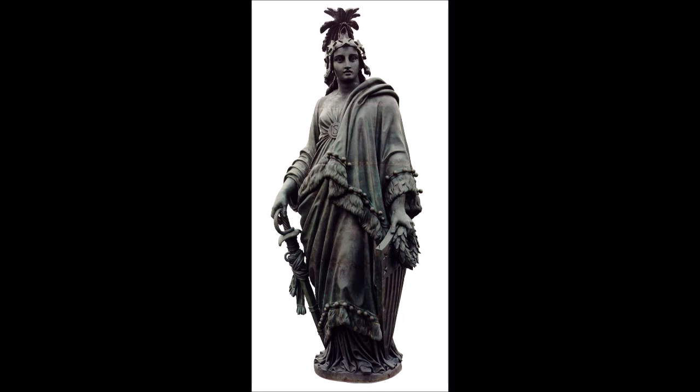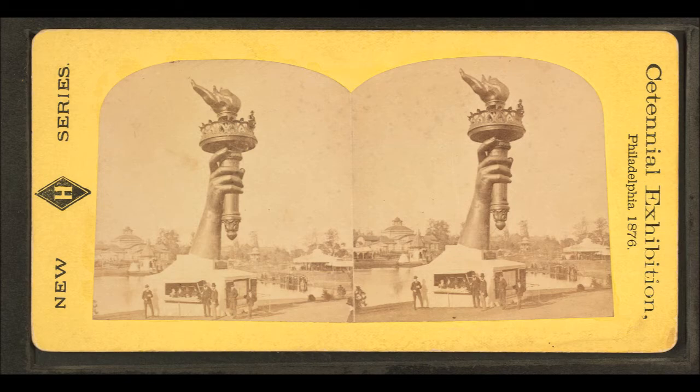Bartholdi's early models were all similar in concept: a female figure in neoclassical style representing liberty, wearing a stola and cloak common in depictions of Roman goddesses, holding a torch aloft. According to popular accounts, the face was modeled after Charlotte Beysser Bartholdi, the sculptor's mother, but the curator of the Bartholdi Museum is on record as saying that this, as well as other similar speculations, has no basis in fact. He designed the figure with a strong, uncomplicated silhouette, with bold classical contours and simplified modeling, reflecting the huge scale of the project and its solemn purpose.